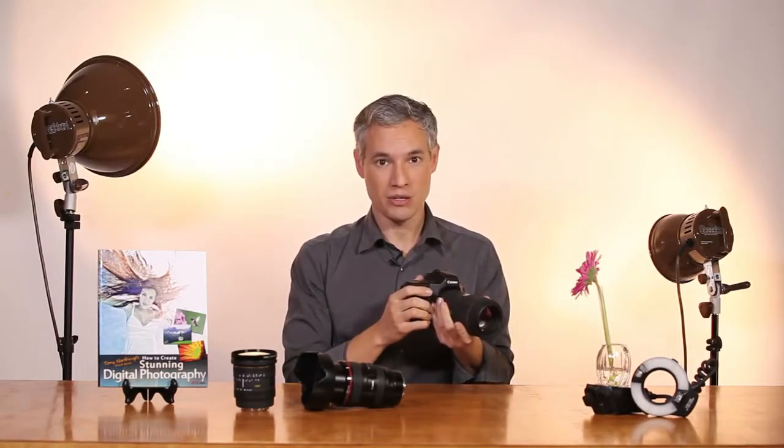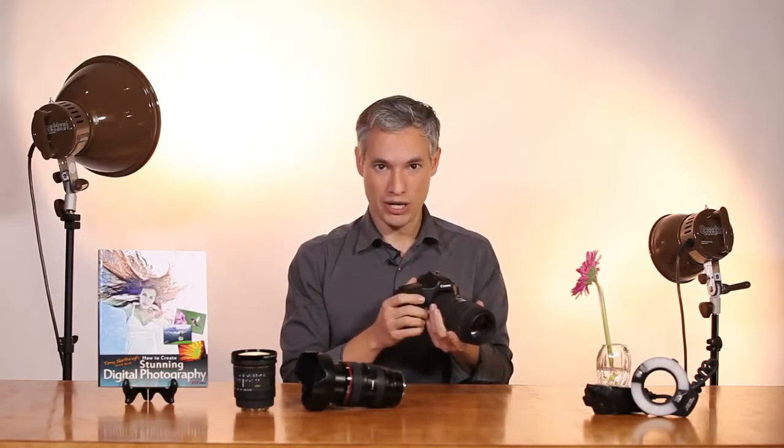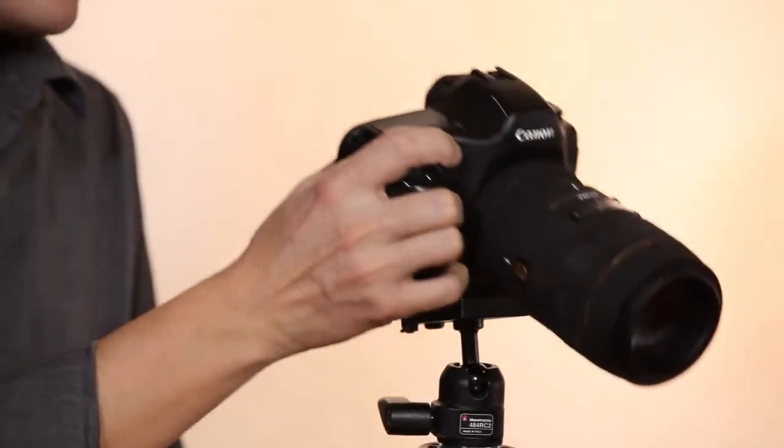You can solve the shallow depth of field by using a higher f-stop number. But when you use a higher f-stop number your shutter speed goes down — in fact, it'll go down far enough that you won't be able to handhold the lens very well. For that you'll need to use a tripod. The tripod will hold it steady and allow you to use a high f-stop number.